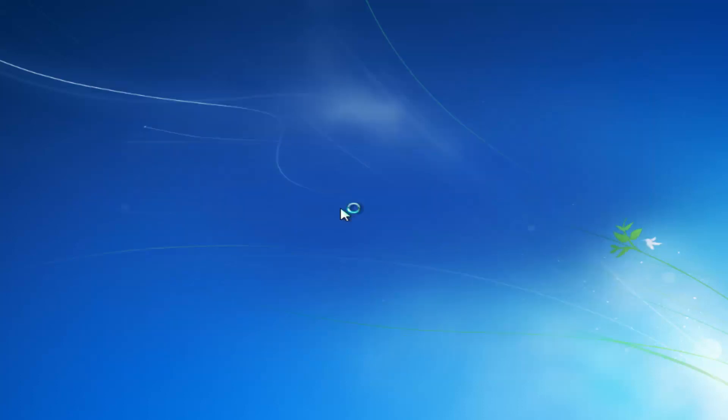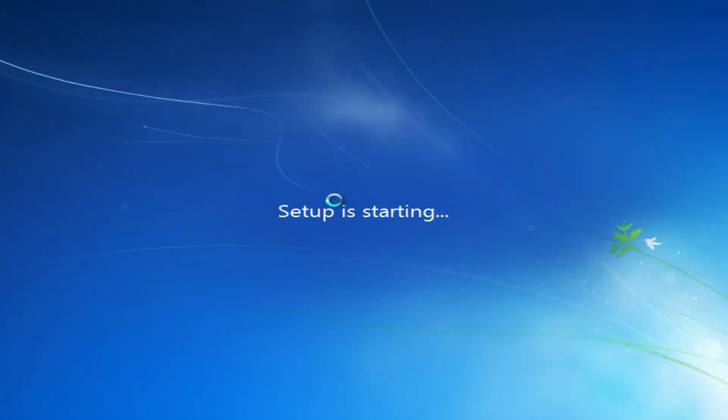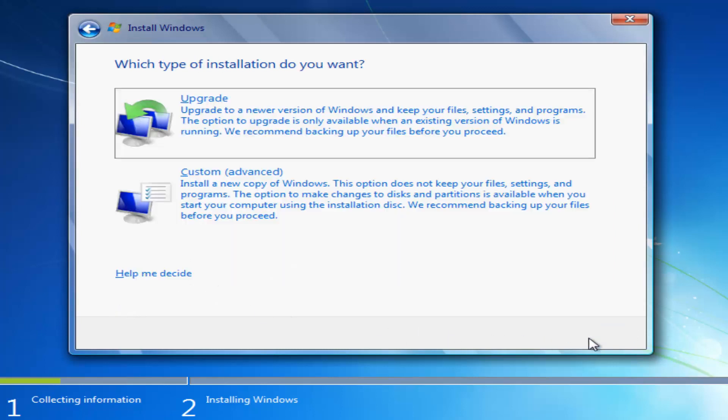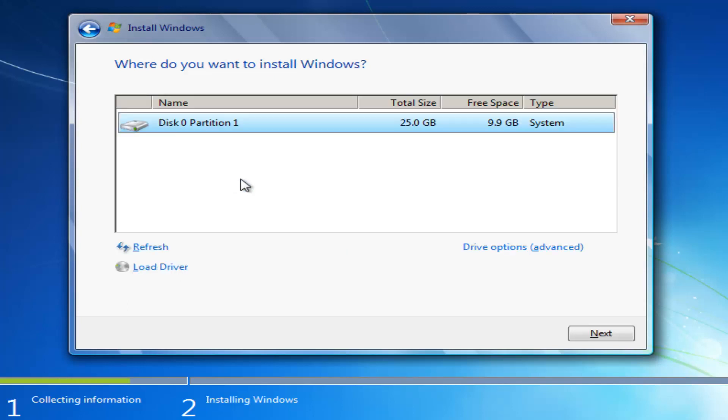Now we're going to select Install Now. You're going to have to accept the license terms, so click inside the check box and click Next. You now have the ability to upgrade your computer to a newer version of Windows — if you're running an earlier edition of Windows 7, you can update through this DVD. You can also select Custom, which will install a new copy of Windows, and that's what we're going to select here.